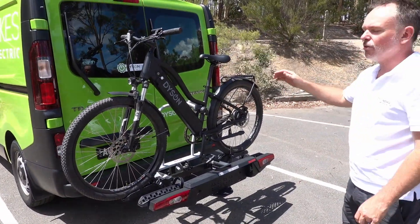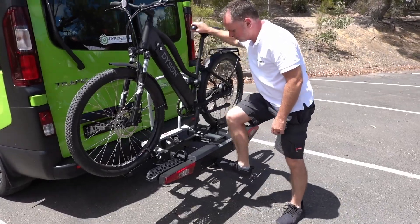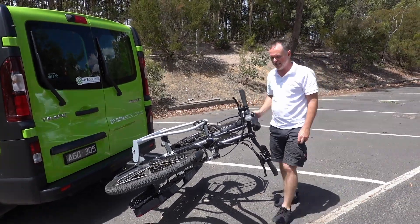One last feature too. Say you're in a normal sedan — you can obviously press this lever and drop the whole bike down so you can get into the boot on the hatchback.